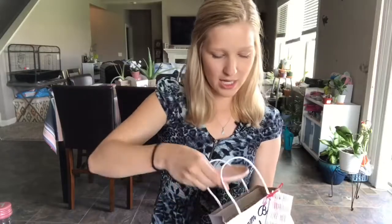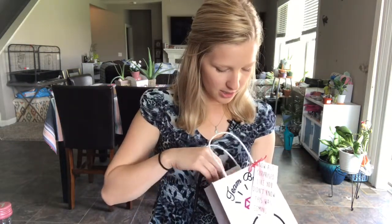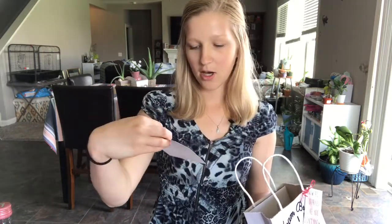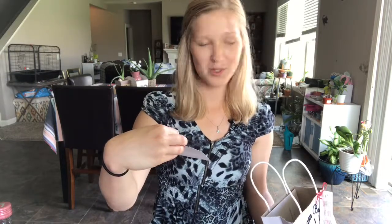I got these little jewelry dishes — they were all plain, so Weston's mom helped me put the initial of each of my friends on them. This one has an S. Each person also gets a little card that says 'I need something old, something new, something borrowed, something blue — and you.'